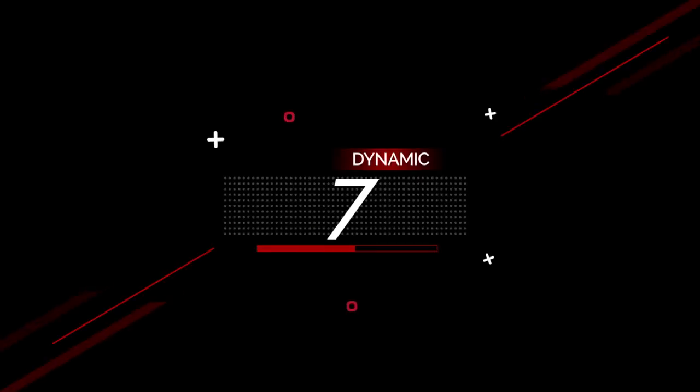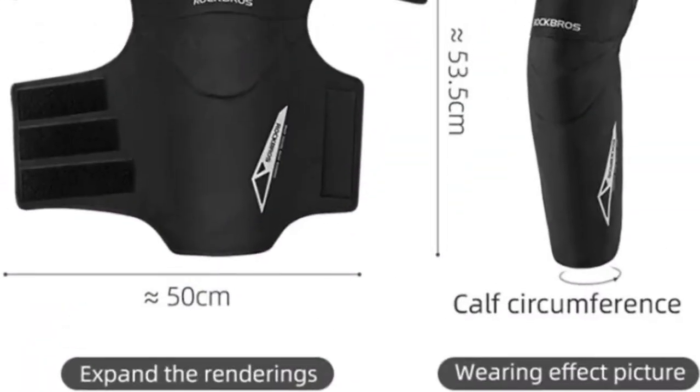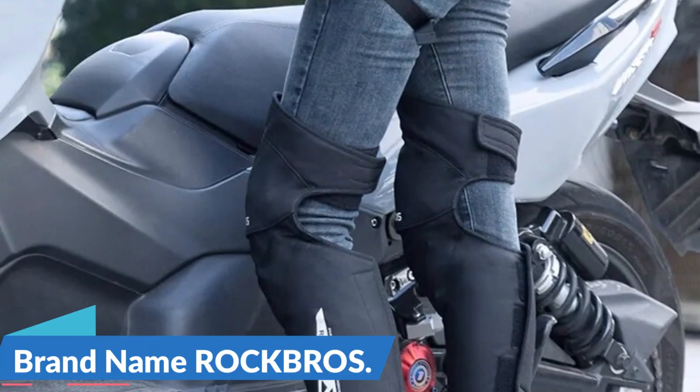Number 7: Rockbro's Winter Motorcycle Knee Pads Keep Warm. This knee protector is here with 36% price off — now you can get it at around $20. As the chilly winter months descend upon us, motorcycle enthusiasts know that keeping warm, safe, and stylish while riding is a must. Among the essential gear for this season, Rockbro's Winter Motorcycle Knee Pads stand out as a versatile choice. Brand name: Rockbro's.